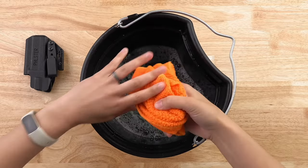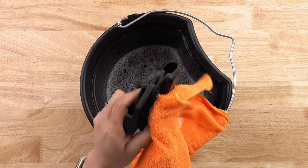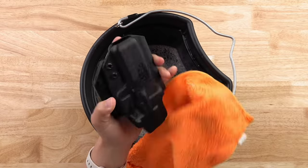If your holster is dirty, you can wash it with dish soap and warm water. Just make sure that you dry off the inside and outside of your holster shell before using it to carry a gun again to avoid rusting your pistol.